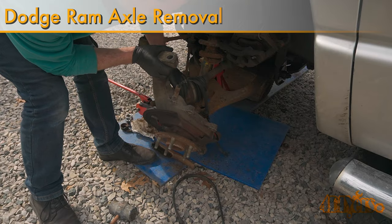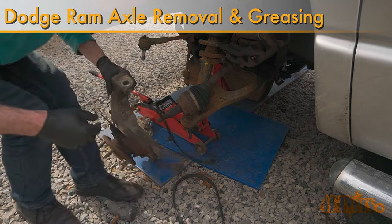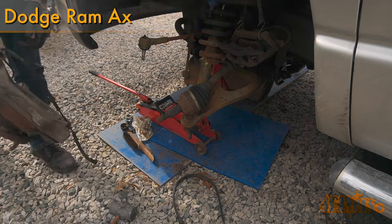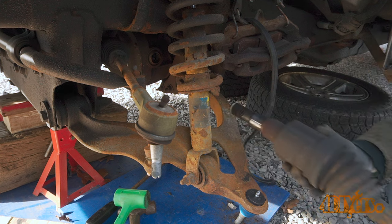Hello viewers, 4DIYers here with another video for everyone. In this particular video I'll be showing you how to remove and grease the front CV axle on a 3rd generation Dodge Ram 4WD. This particular truck I am working with today is a 2006 1500 model.